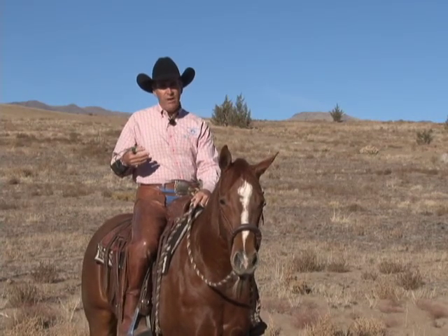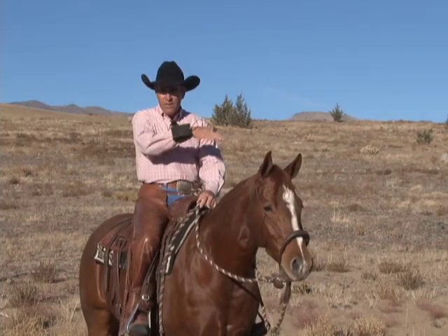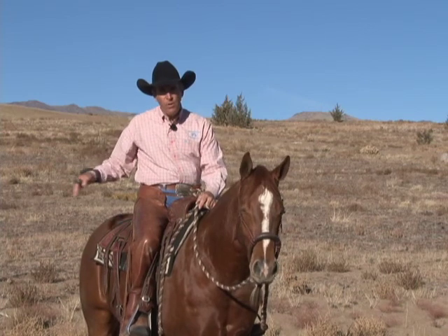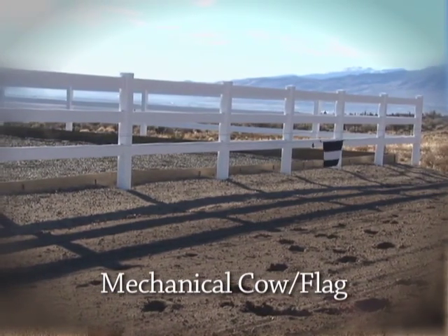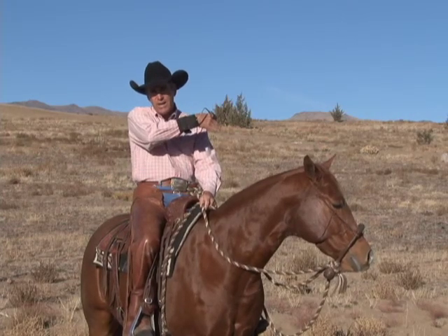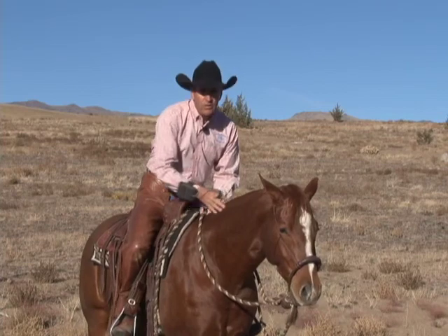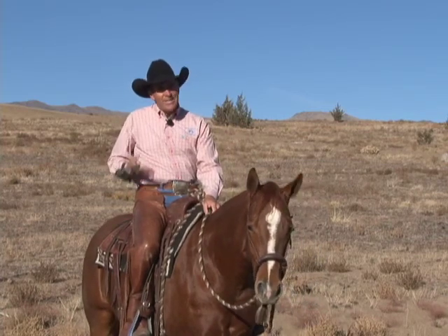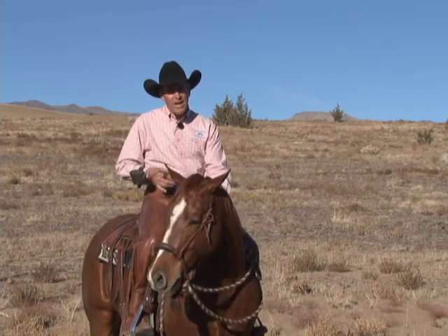We can take all these same concepts now and incorporate them with what we call the flag, or the mechanical cow. This piece of material runs back and forth on a cable, allowing a cutting horse or a cow horse to learn the footwork, cadence, and rhythm of going with that object, stopping with that object, drawing backwards, turning, and going with that object. The great thing about the flag is it is so predictable — where a cow could run left or right or right at you, this flag is only gonna do what I tell it to, because I've got this little remote in my hand.